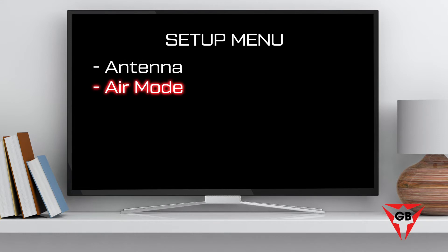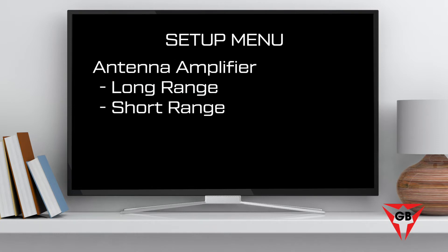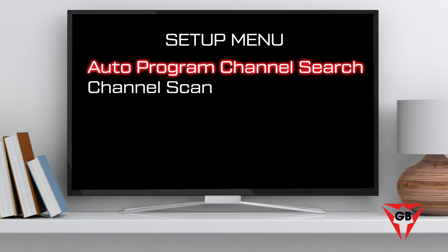If you're within 35 miles of a broadcast tower, set the antenna's amplifier to short range. When you're ready to scan for channels, use the auto program, channel search, or channel scan command. Refer to your TV's manual for detailed instructions.